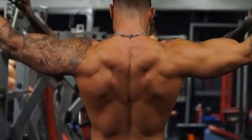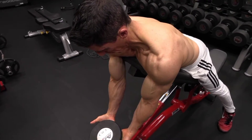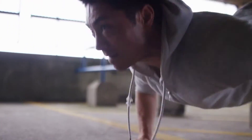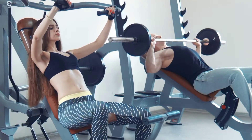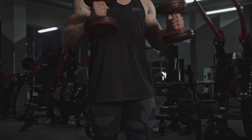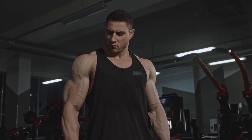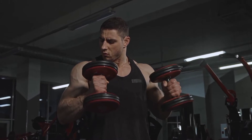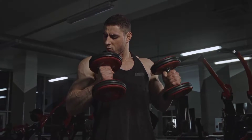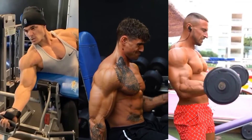Before moving on to the exercises, first look at what not to do during bicep workouts. Avoid rushing the eccentric phase — lowering is as important as lifting. Keep both parts of the movement in mind and control the tension throughout. Another mistake is swinging. A little momentum at the end of a set may be acceptable, but do not lift too much weight and use your body weight to swing the dumbbell. Keep your body straight and motionless.